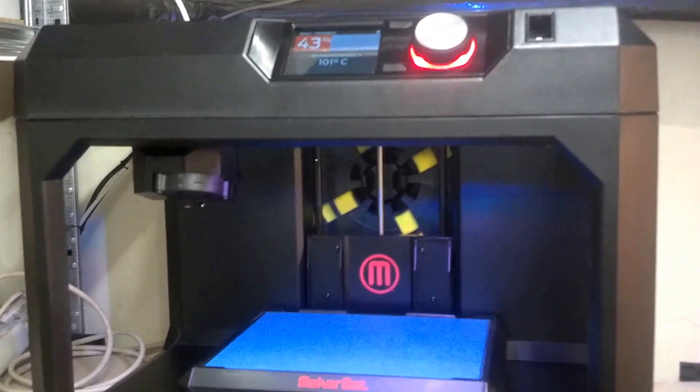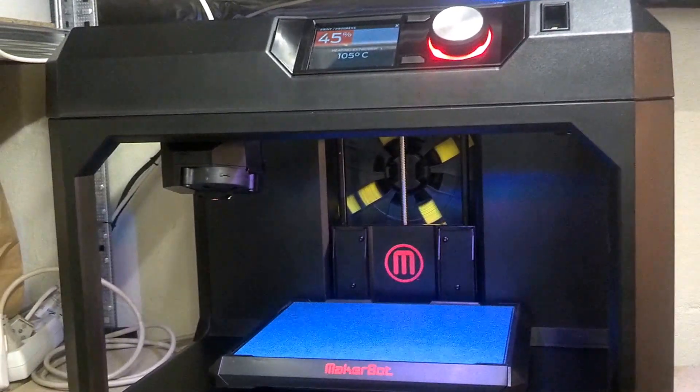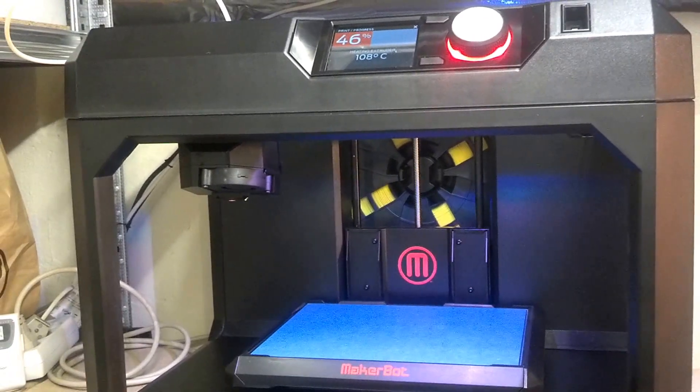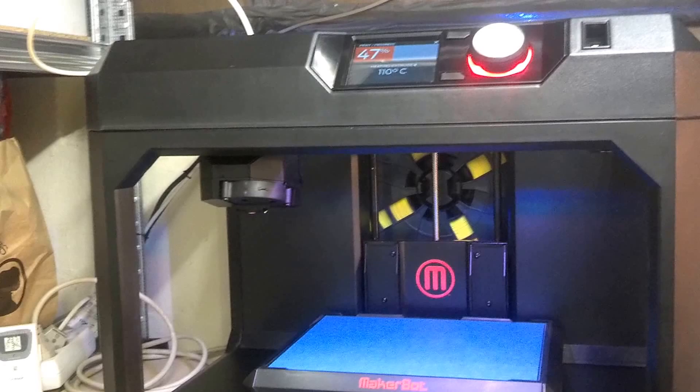It looks like I have the latest revision of the firmware on this unit. They shipped on April 3rd, I think. Today is April 10th. Actually, let's check when they shipped this — that's pretty interesting.